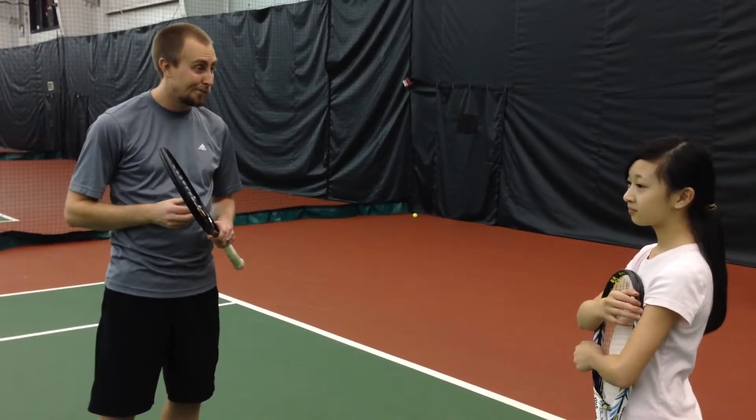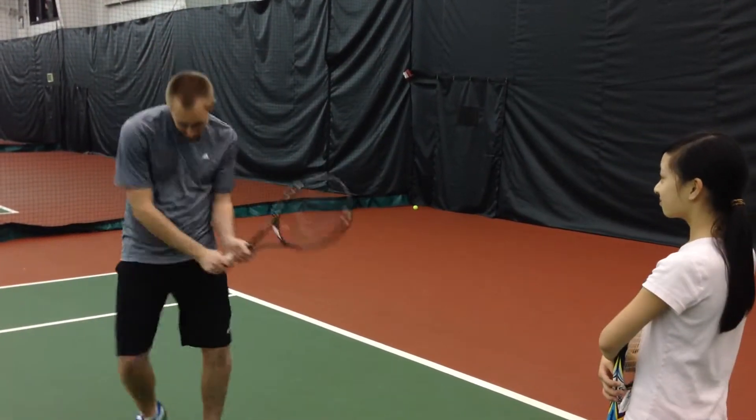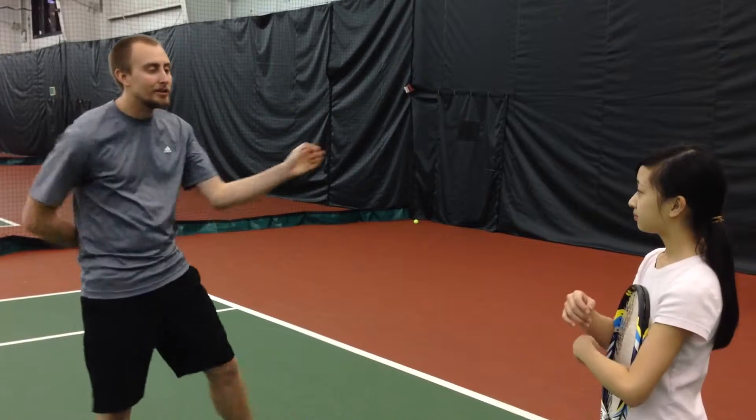Then we started to play some really good points — nice job. On the backhand, get this set and get this established really strong, so that it doesn't break apart as you execute your swing.